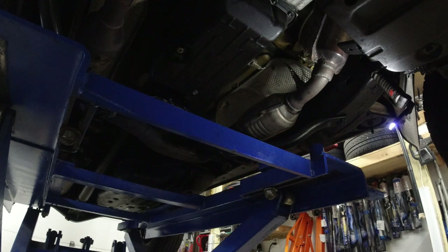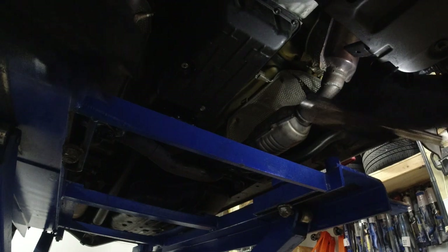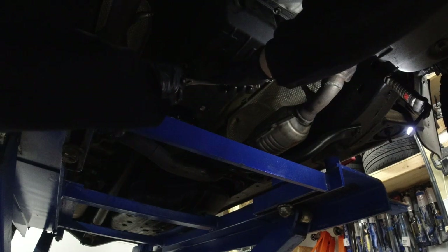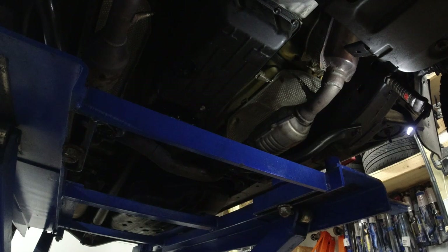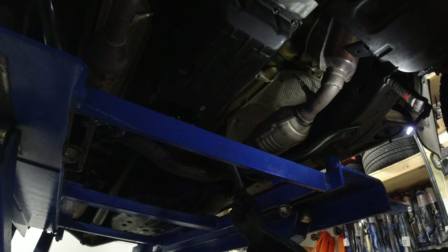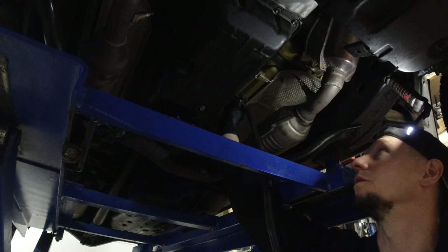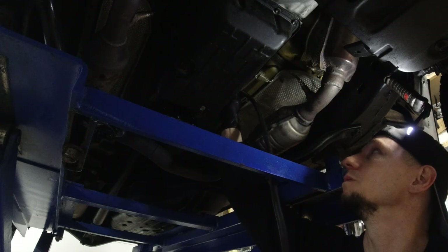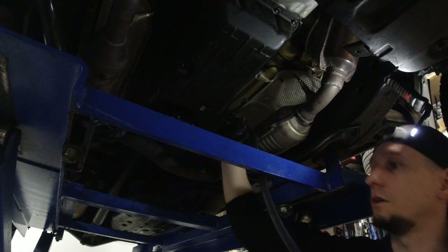My main light just went out. Because the transmission fluid expands when it gets hot, I should be able to fill it until it starts dripping from the check plug — which needs to be off when the car is running and warming up. I'm going to go ahead and put in the two and a half quarts.